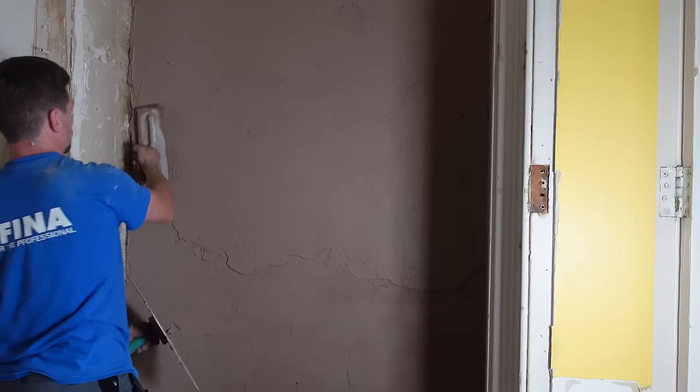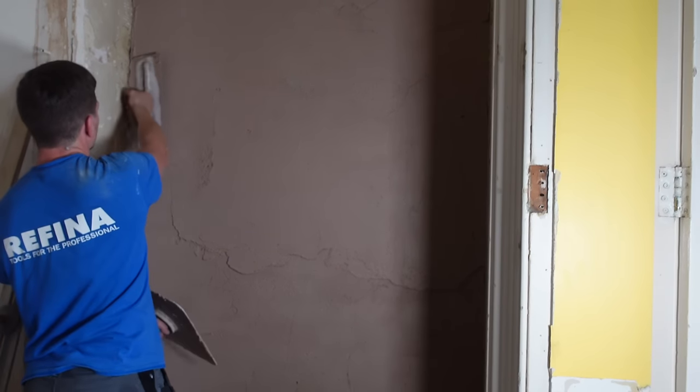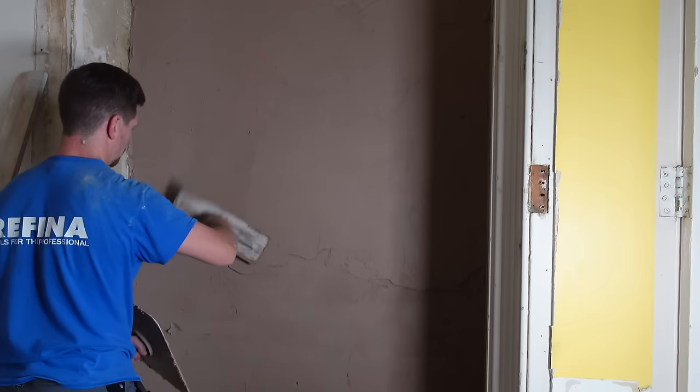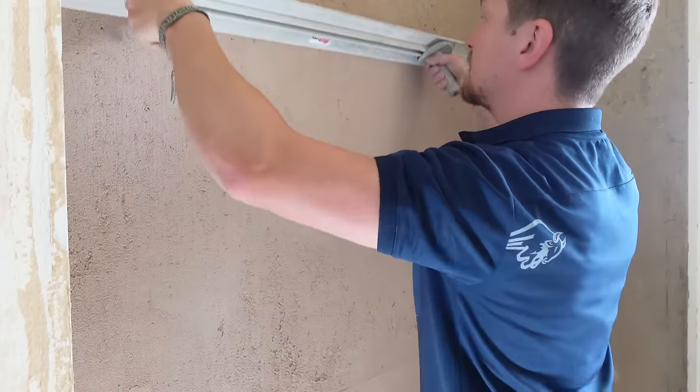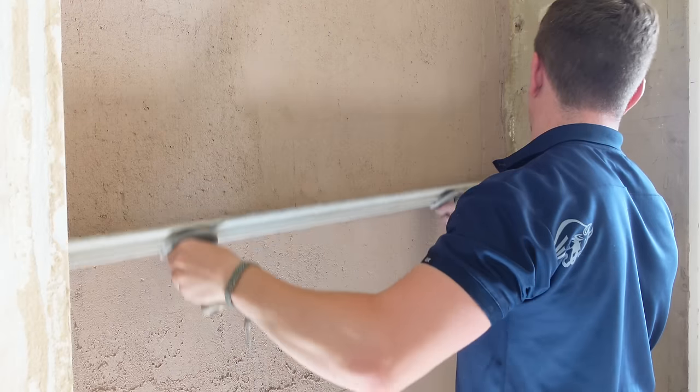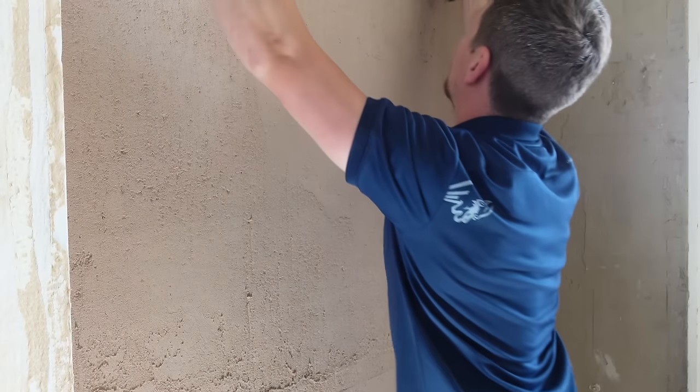Once you've applied it, get an even amount as much as you can and then we're going to rule it. With the base coat there are actually two base coats — one now and one afterwards. What we do is give it a rule and this makes sure we're going to get a nice flat wall. With the base coat it's not as essential, but we're going to talk about this in detail soon.